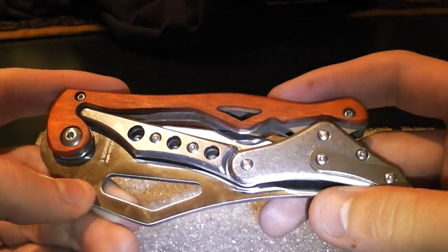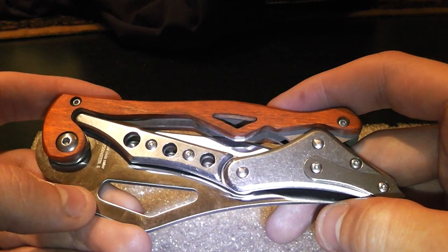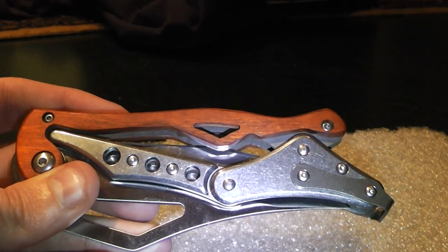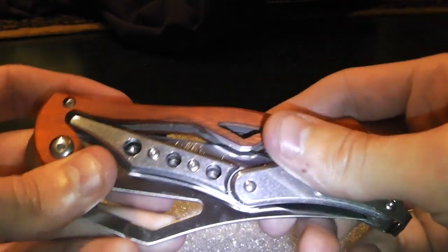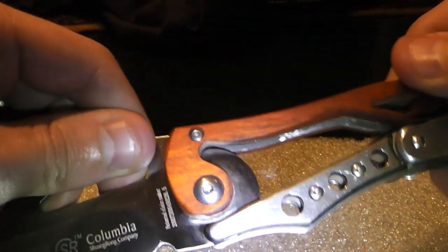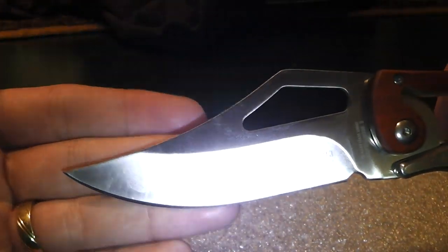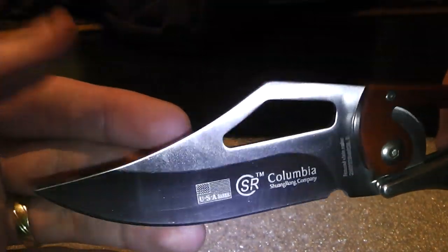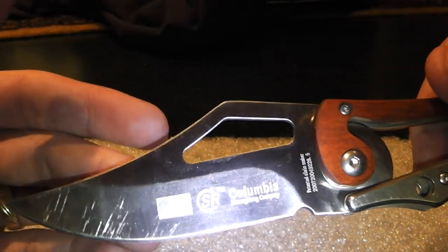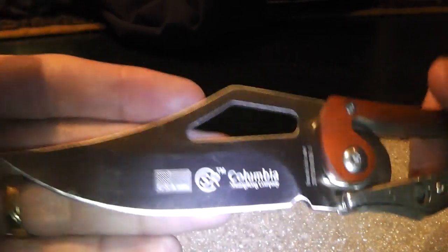This knife I bought for about 15 euros, so that's about 20 dollars or something, so it's very cheap. I really like the design — look at this piece of blade. If you ask me, this is more a tactical folder than an EDC knife. It's very heavy.